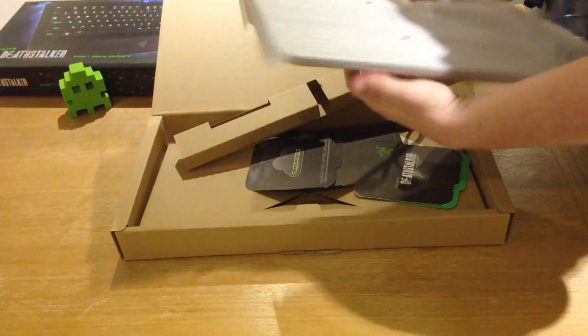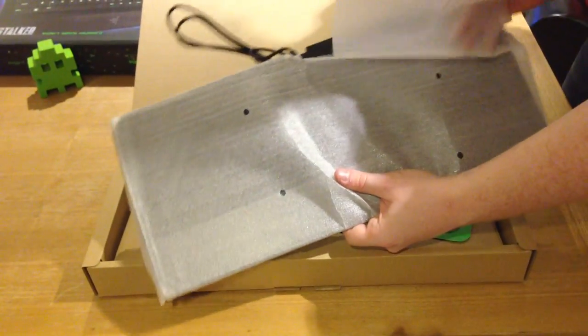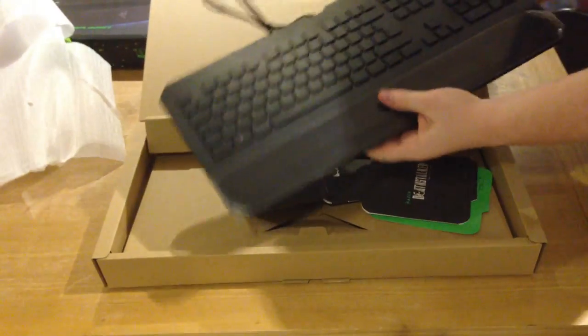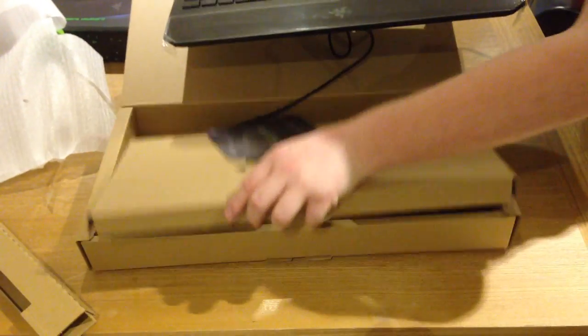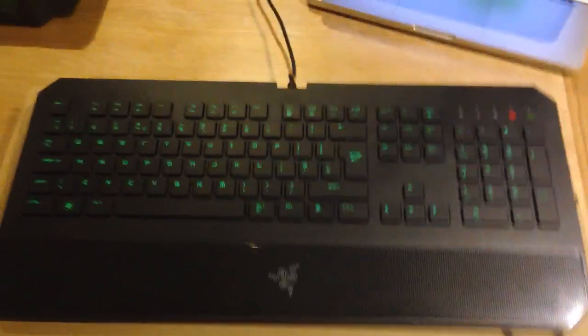I'm a huge fan of Razer — the quality of the products is really nice, and you're going to see it here in just a second. This keyboard is freaking sweet. Some features include chiclet keycaps, which means they're very flat like a laptop. It has 10-key anti-ghosting, meaning you can press 10 keys at one time and the keyboard won't glitch up and give you confusing data. It also has macro buttons, so you can program your own keys.